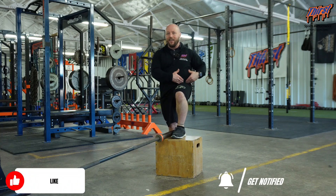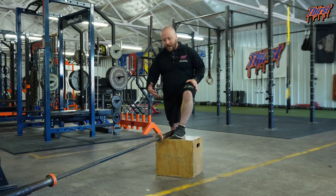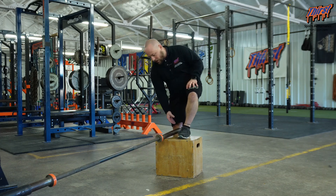Now, if you've got achy or pinchy hips, then you can lower this box height by all means, but around 90 degrees is where you want to be. The leg that's on the floor — the one that's not on the box — is going to be the side that we are going to press with.